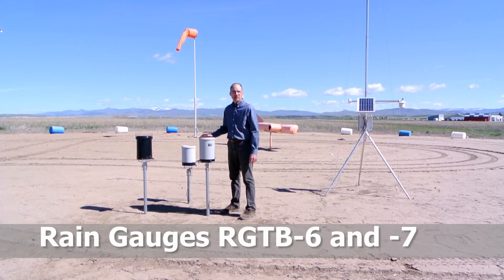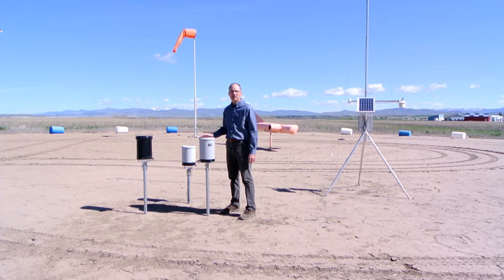I'm Eugene with Diacon. I'm out at the Preston, Idaho airport and wanted to explain some of the improvements that have been introduced into the rain gauges we offer with our weather stations.